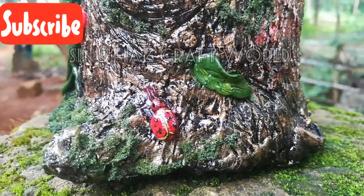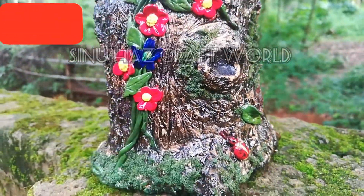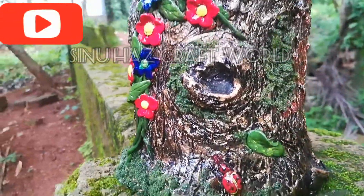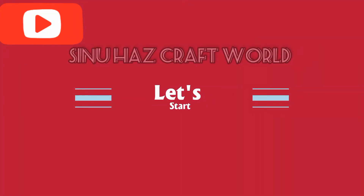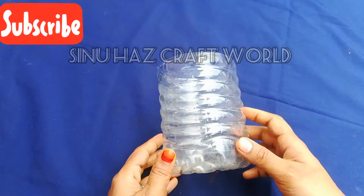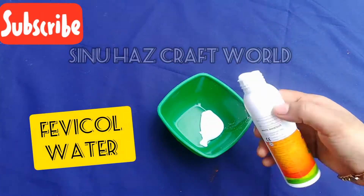I am going to craft a lot and make a new thing. I am going to cut the paper.